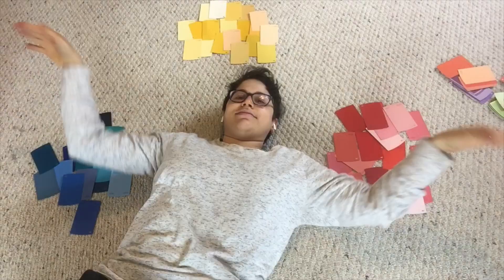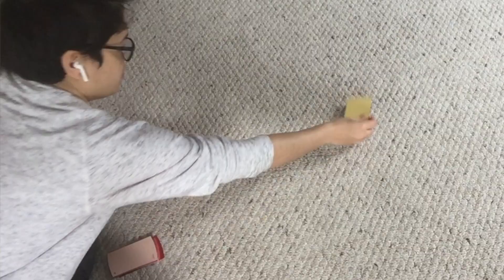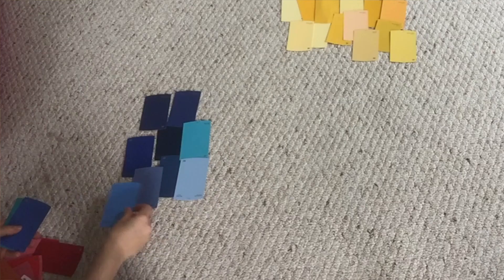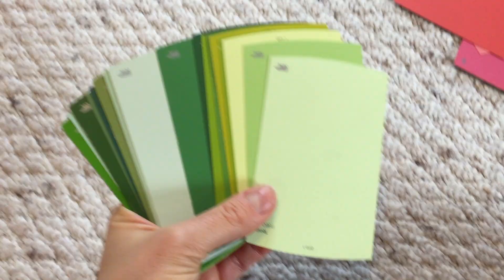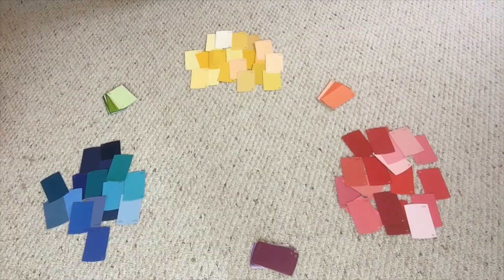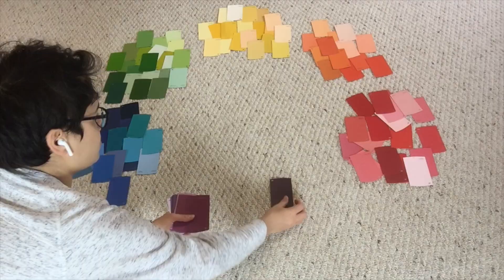Once I had my primary colors all set, the next thing was to get the secondary colors: purple, green, and orange. So once I had all those paint swatches safely collected, I decided to categorize everything on the floor. I laid down all my reds, yellows, and blues to start. Then I arranged my purples, oranges, and greens, making sure to put those colors in between the other colors that make that color. Orange goes between yellow and red, green goes between yellow and blue, and so on.